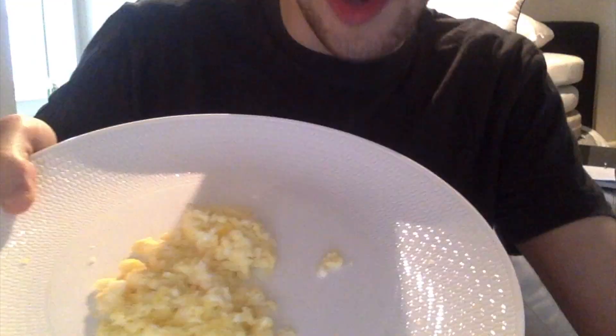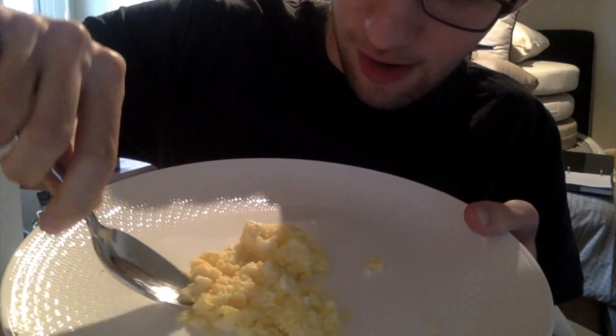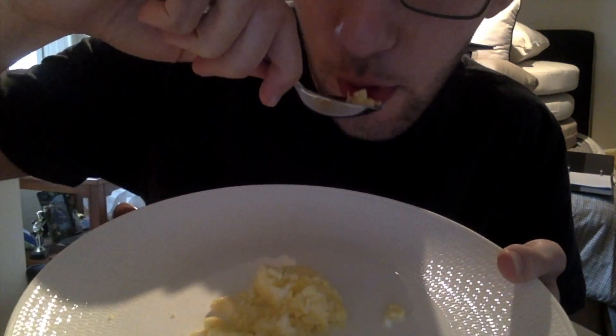So let's make some Easter eggs, just like Grammy used to make. Easter eggs obviously you gotta have eggs — very easy to make. You make a couple of eggs, delicious, and of course we always like to get a little taste.